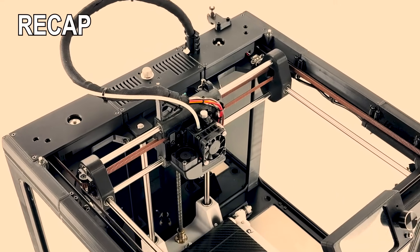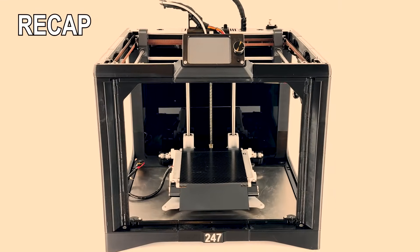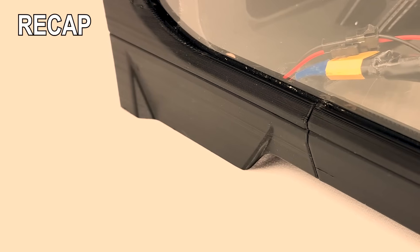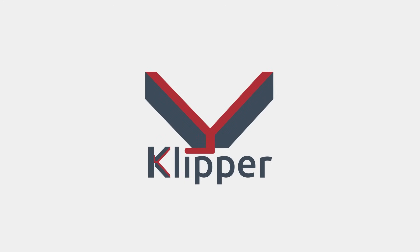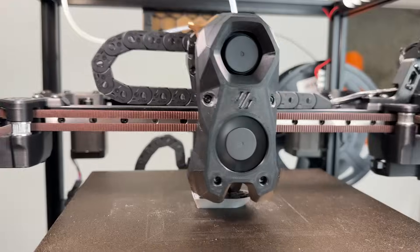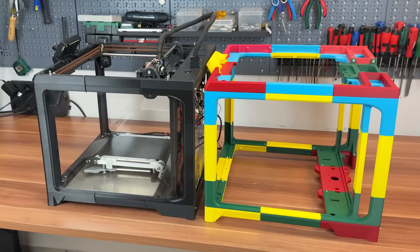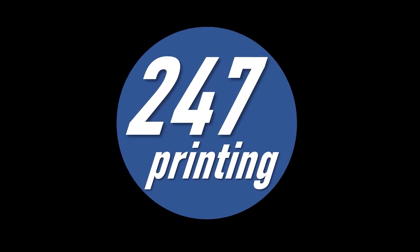In my last video, I showed the 24x7 — my 3D printer prototype from 2020 — featuring a conveyor print bed, automated doors, and a 3D printed frame. Now it's time to push it further and put it to the test, with major hardware upgrades, Klipper firmware, and both theoretical and real-world printing comparisons. Can it keep up with the modern Voron Trident on aluminum extrusions? Does my 3D printed concept have a future? Let's find out, here on 24x7 Printing.